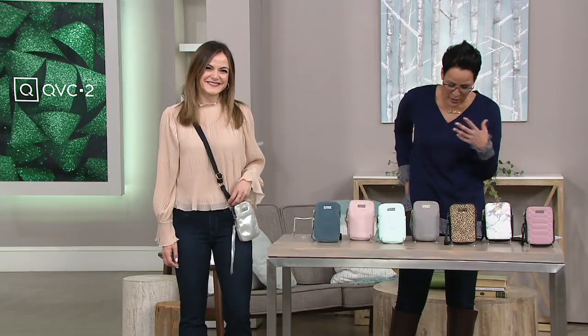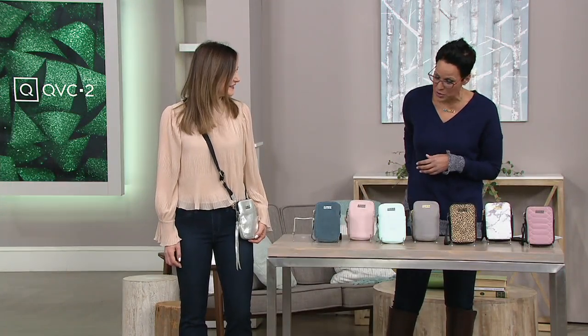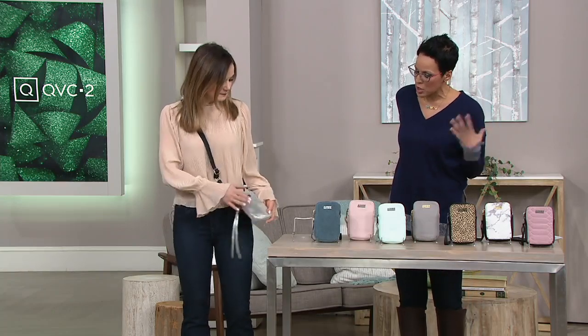This is Danielle Anzalone and she brings us the Amy Kestenberg handbag. She is a brand ambassador with her. Can you walk through the colors and then let's talk about why Amy made this?